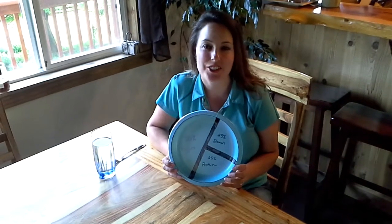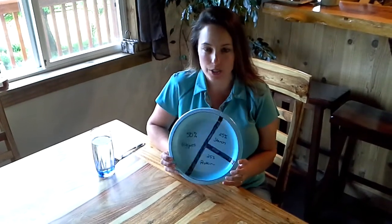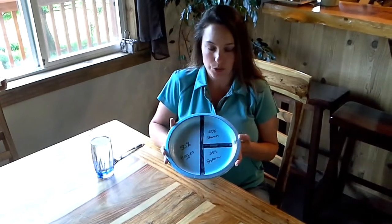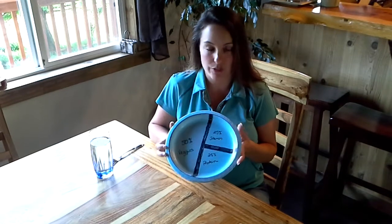Hello everyone, Karla here bringing you the daily tidbit. Today I want to talk about the 9-inch plate system and the proportion control that you can use and visualize at home.